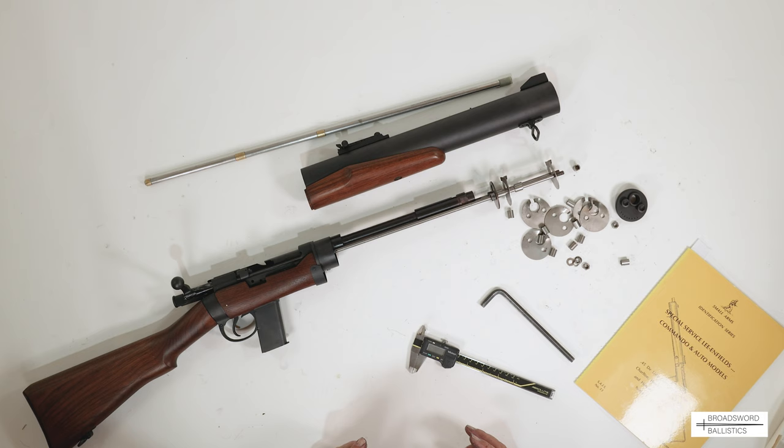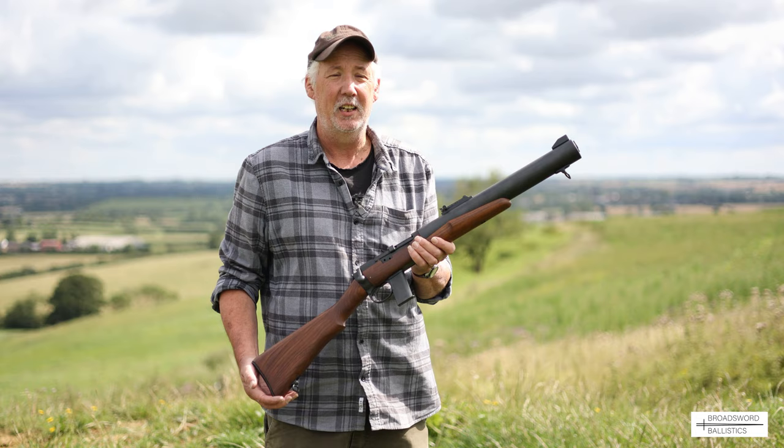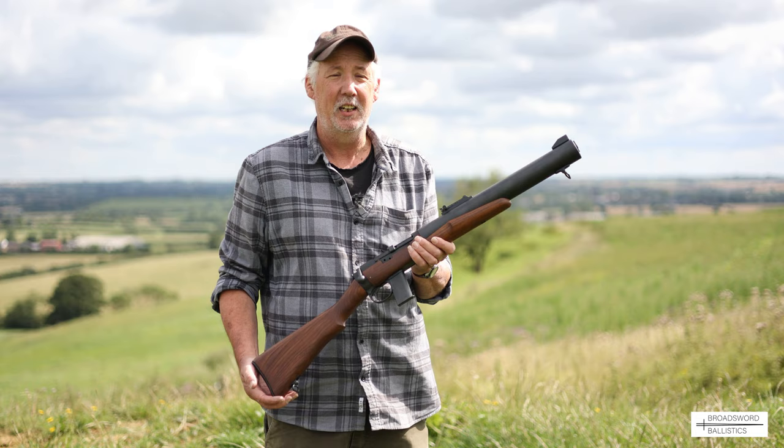It's not as complicated as most people think and very easily cleaned — and looking at it, very well made. I hope you enjoyed that test on the DeLisle. It's absolutely fascinating — I love testing these old World War II weapons. If you like the video, please like and subscribe and we'll do more content in the future.